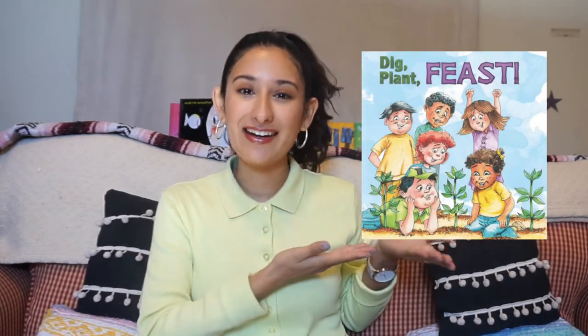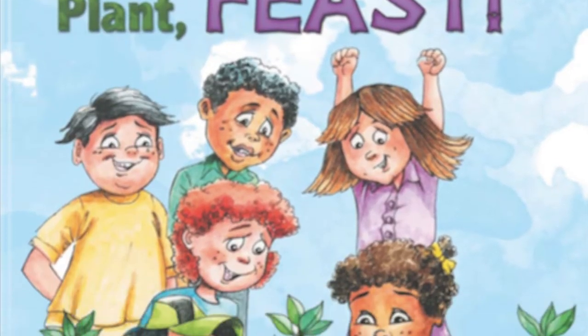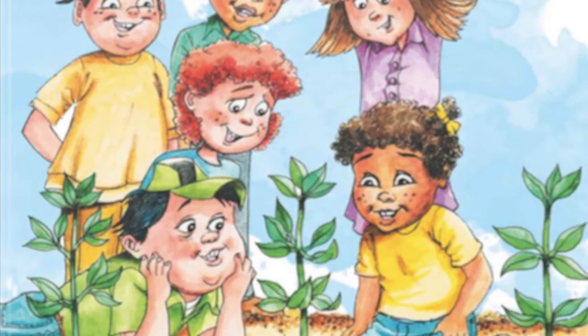Hey Outledge Readers! Now the book we're going to read today is this one right here: Dig Plant Feast by Lynn Picot. So let's get right into it. But first, make sure you stay tuned to the end so you can learn the three facts of the day.